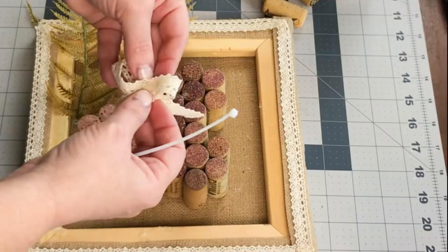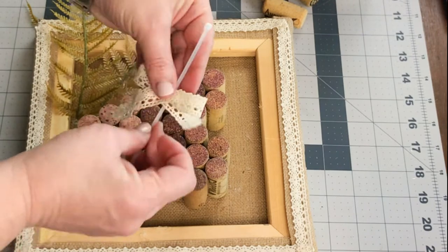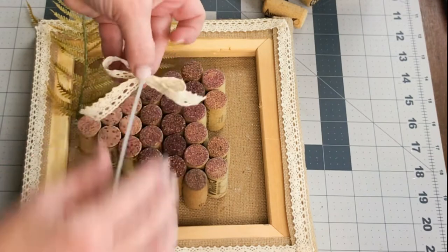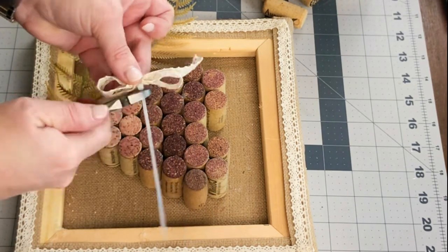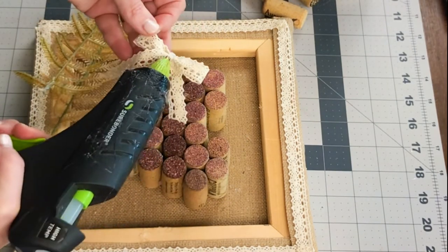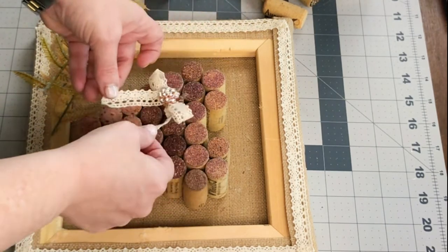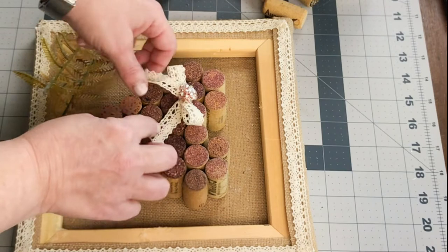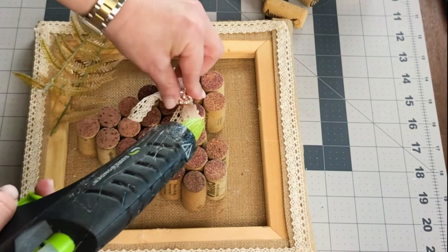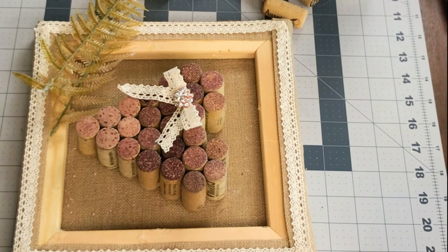I made sure that it stuck together and then you're going to add a little bow. I just grabbed some lace from the Dollar Tree and tied one of my quick little easy zip tie bows. It just ended up being the perfect little addition to the top left hand side of the heart. Next, I'm going to add a piece of rhinestone bling to the lace bow — I felt like it just needed one more little pop, something extra to make it stand out.